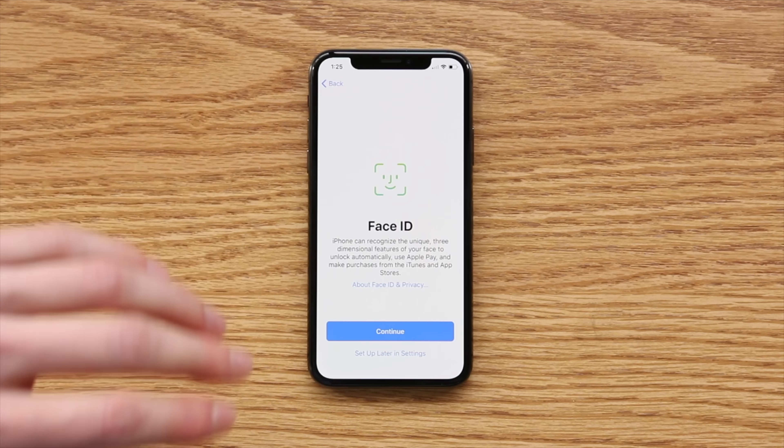I'm now going to just breeze through this setup process, and when I get to the home screen we can check out whether or not my Cricket SIM card will work on this device, which it should because we activated it with a Verizon SIM card inserted inside.